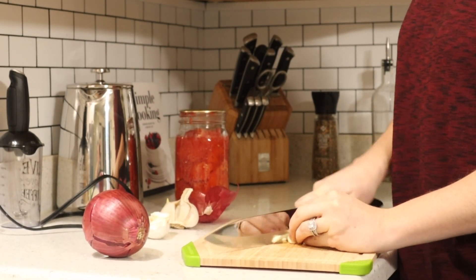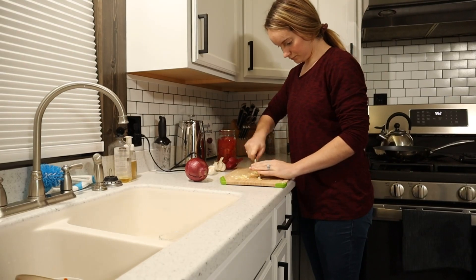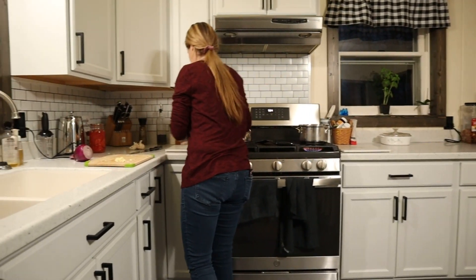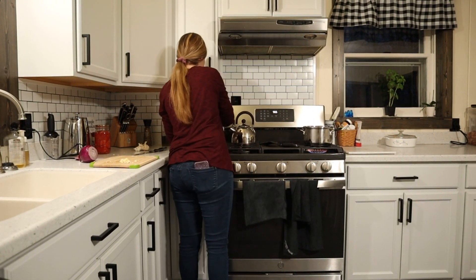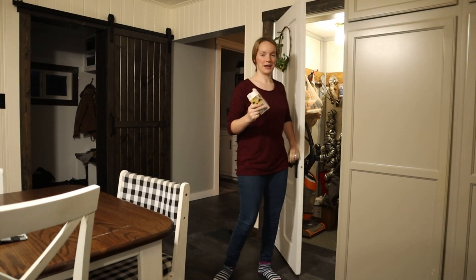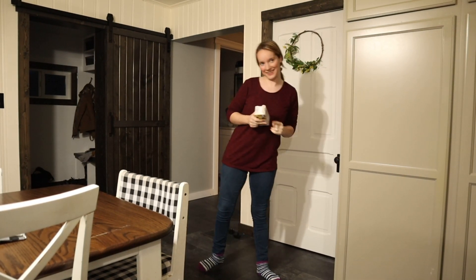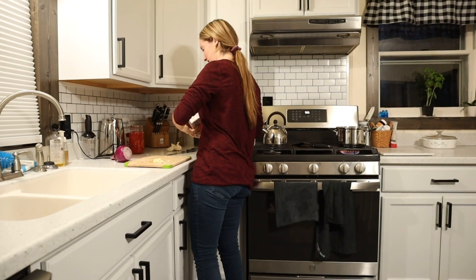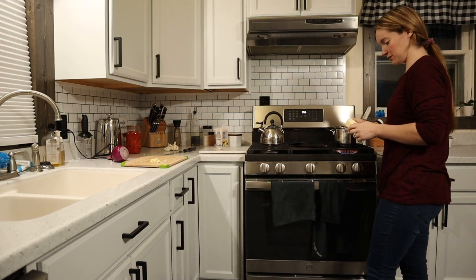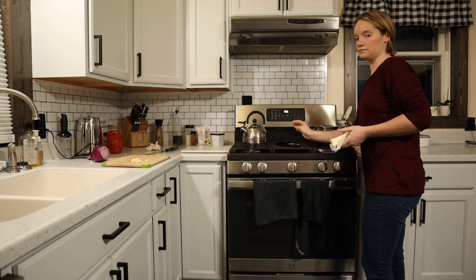Turn it on about medium. I'm gonna get some butter in there. I found butter! I'm gonna take about two tablespoons of butter and put it in this pot.